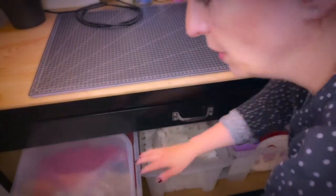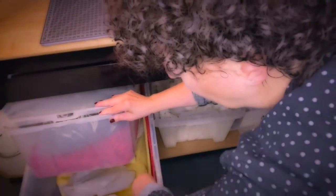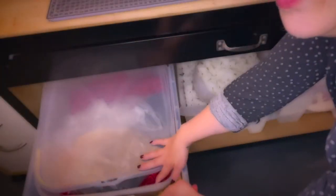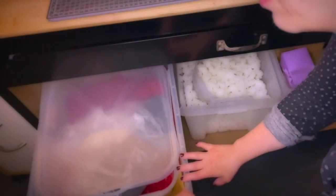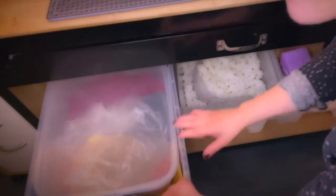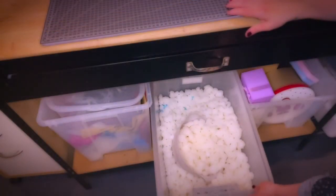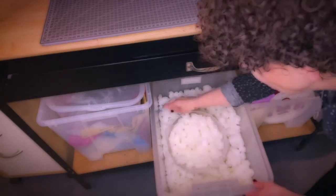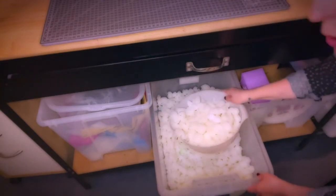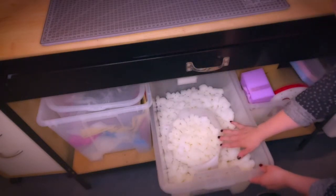Underneath I have boxes containing shredded paper — black and red — and then some bubble wrap and all kinds of paper I like to keep whenever I get my own orders coming in. I reuse the packaging material because I think it's eco-friendly. In the next bucket I keep packing peanuts in a jug so it's easy to scoop out and fill parcels with.